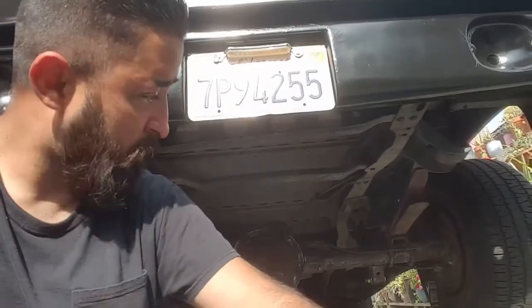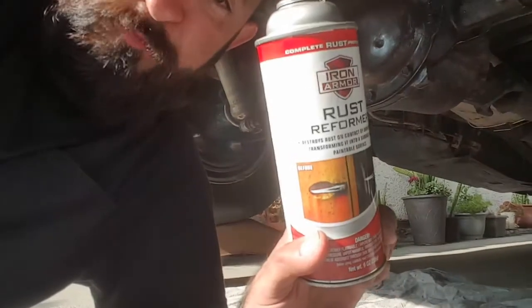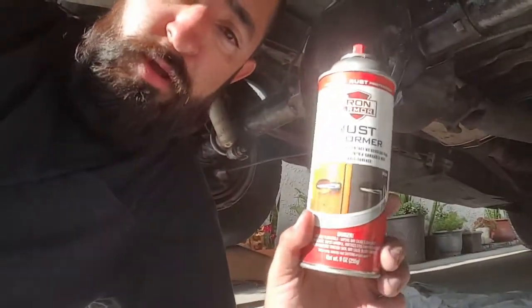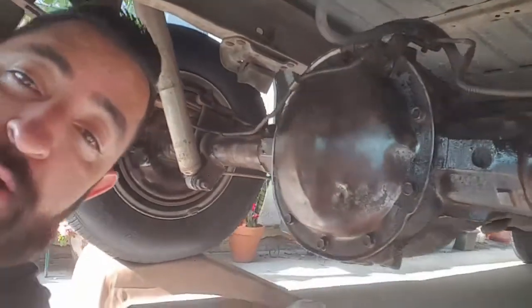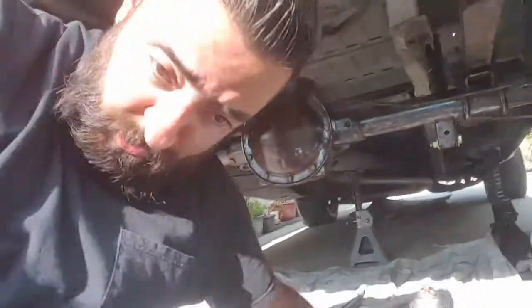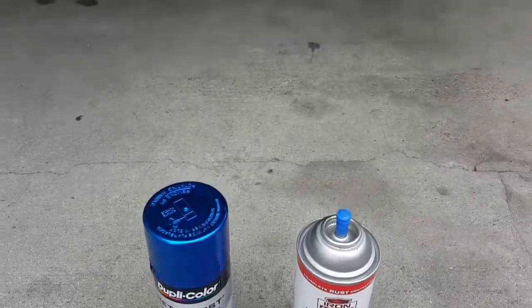I just finished putting the first coat of rust reformer. It leaves it very shiny, so that doesn't help the paint adhere to it. Everything looks really shiny right now. The next step is the chassis paint.